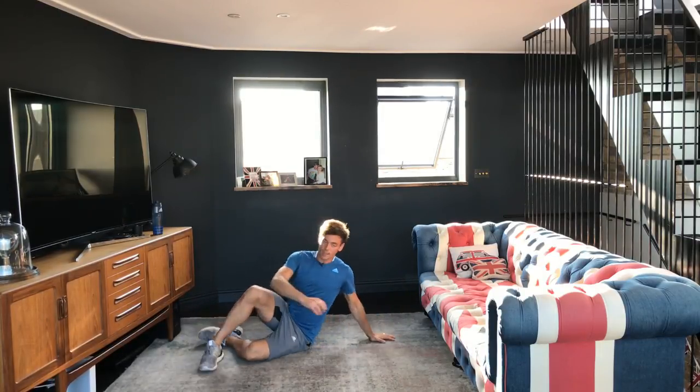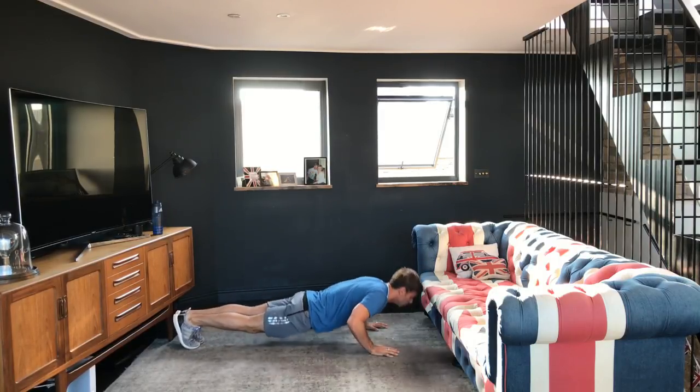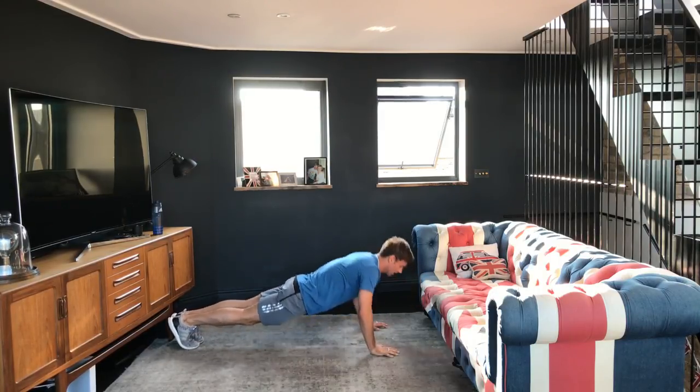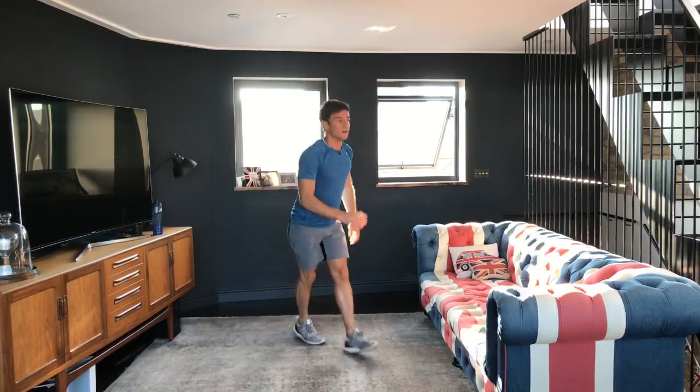Now rest until the start of the next minute — about 20 seconds. I'm going to answer a couple of your questions. Someone's asked if I've ever Googled myself — yeah, sometimes, but I always find the cringiest photos come up. Now we're back to 40 star jumps, two, three, four, five, six, seven, eight, nine, ten — all the way up to 40.